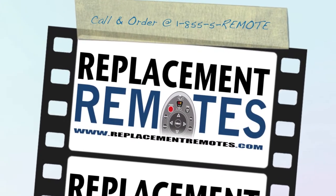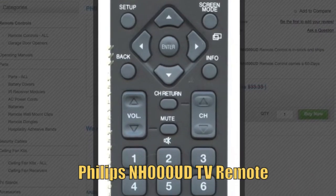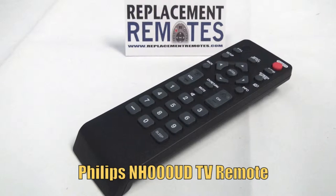Hello everyone, this is Timothy from ReplacingRemotes.com. Today I'm here with this brand new Philips TV remote control, and the model number is NH000UD.